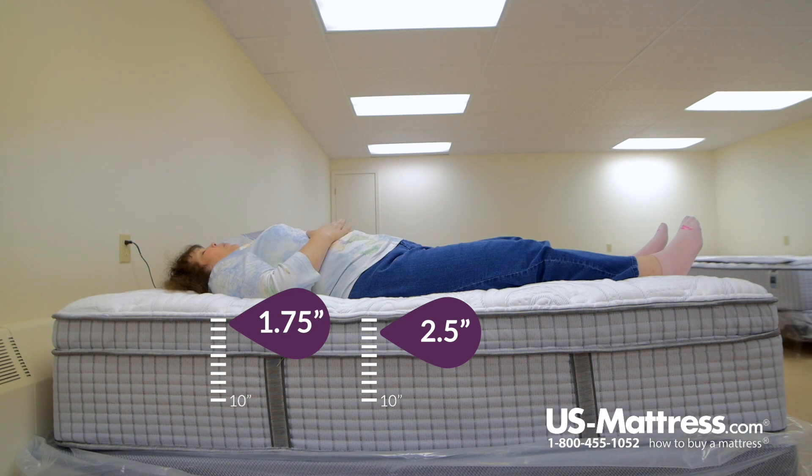I don't have any pressure point issues in either area — my shoulder or my hips. So if you're my body type and you like a soft feel, this mattress would work well for you if you're a back sleeper.